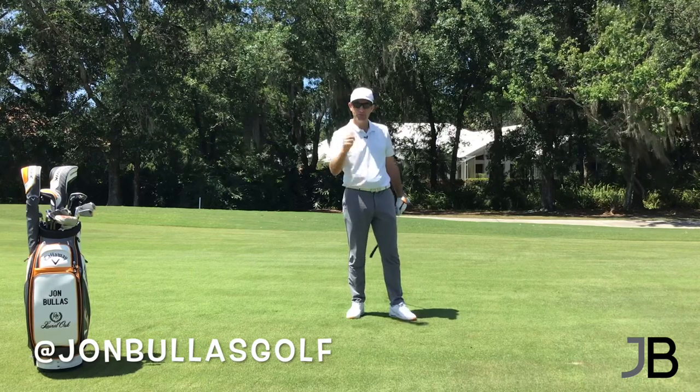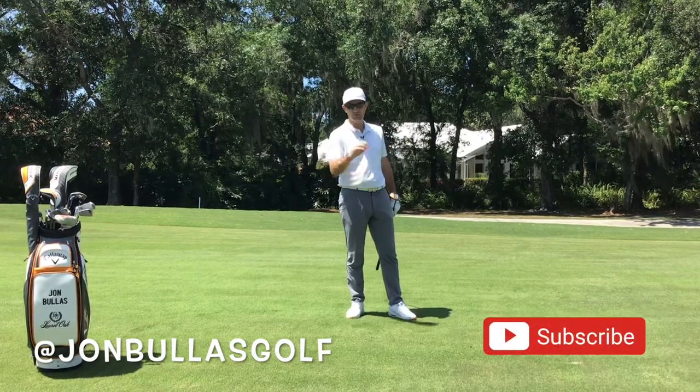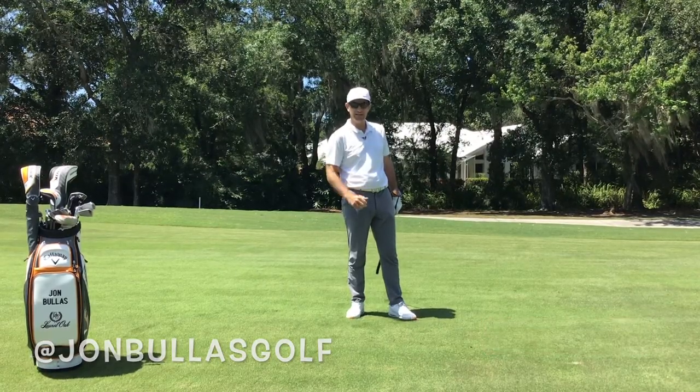If you like what you see, please hit the subscribe button down below — I'm going to send you some more videos. Please post some comments. If there's anything you want to learn, I'll be more than glad to do that for you.